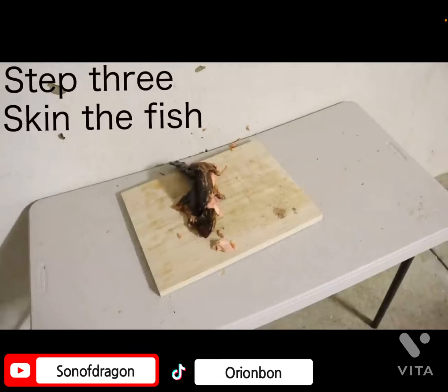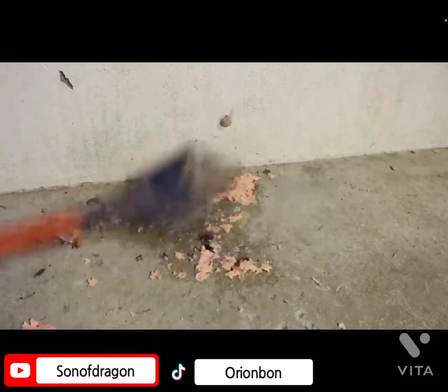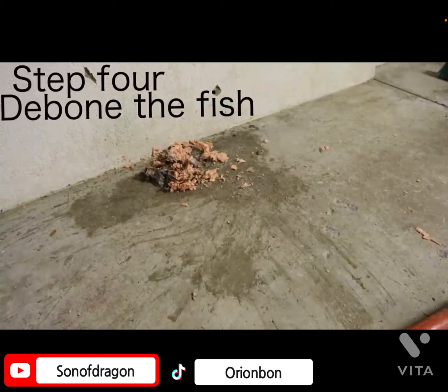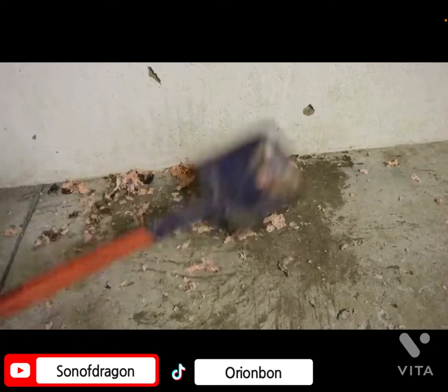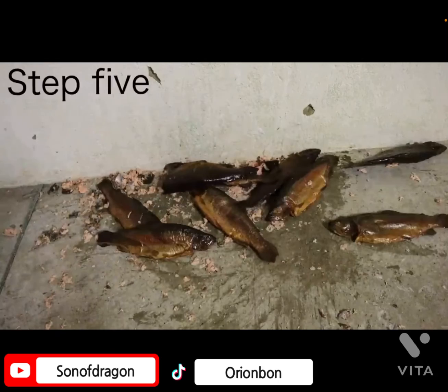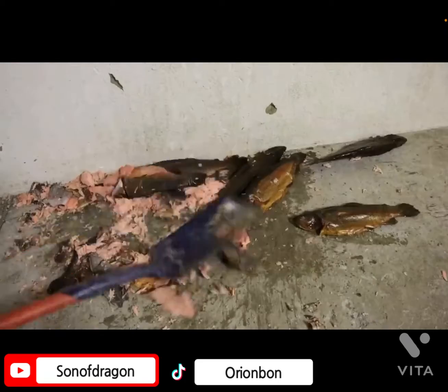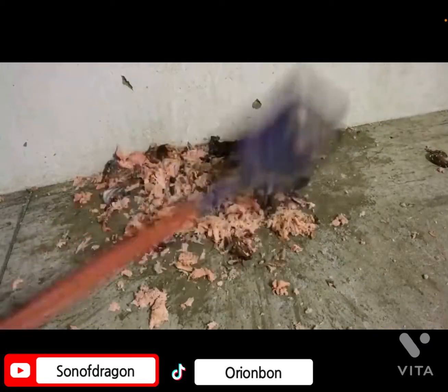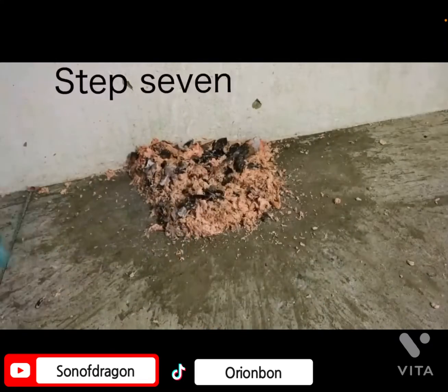Step three in the fish. Bone the fish — are you still smacking it? Step one: skin the fish. Oh my god. Step six: debone the fish. Is he still deboning it?